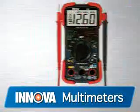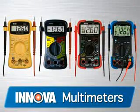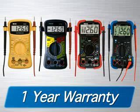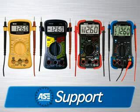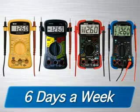All Innova multimeters come with the cables and accessories you need to get the job done, whether it be around the house or your vehicle. They come with a one-year warranty and are supported by an all-ASE certified technician staff via the internet or toll-free phone from 6 a.m. to 6 p.m., six days a week.